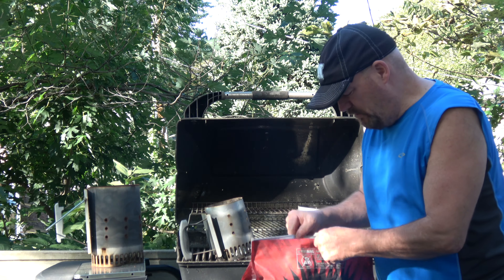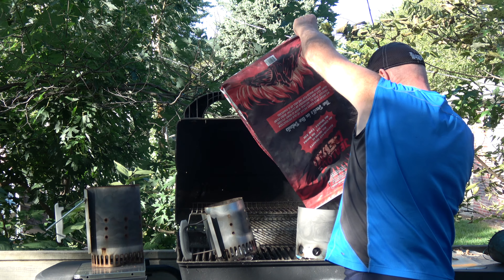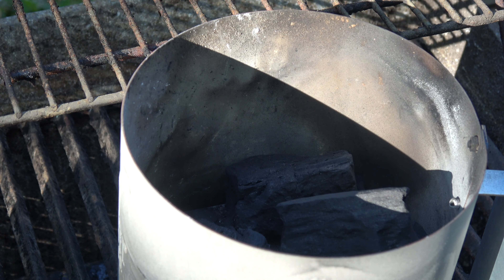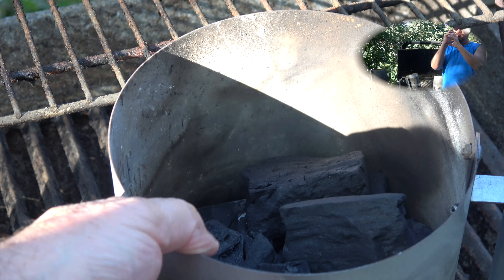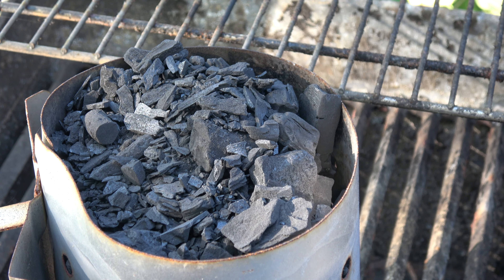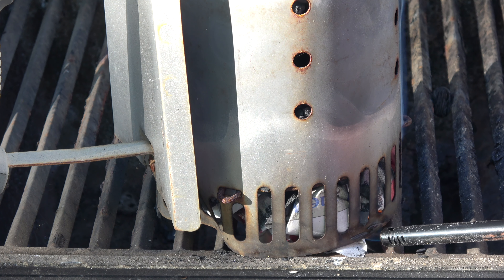Everything begins with two single flames. Out of Jealous Devil - and by way of comparison, the last of my Jealous Devil. I love this charcoal. Over here, Royal Oak. Not my favorite brand.